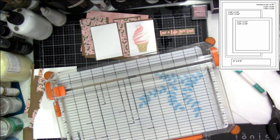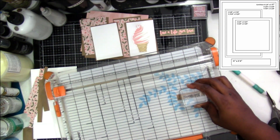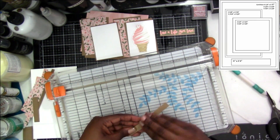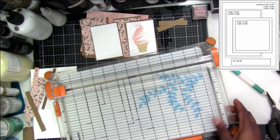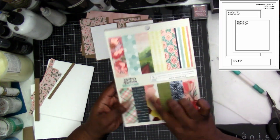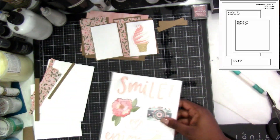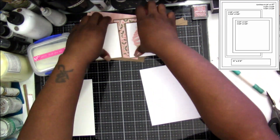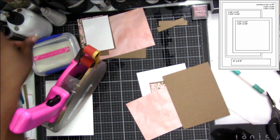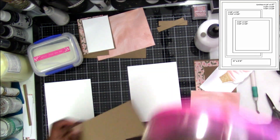I made the white pieces two and three-eighths by three and three-eighths, and then the matte craft paper I did at two and a half by three and a half. I was thinking about using a strip cut from the paper pad for the sentiment, but I decided I'm going to use a stamp set instead and stamp for both of them. So right now I'm going to go ahead and start putting together the cards.